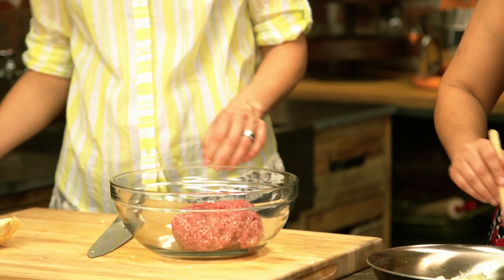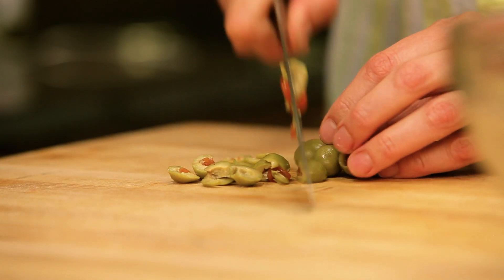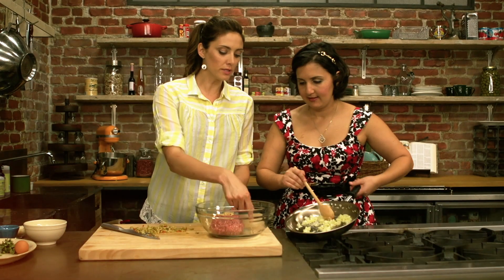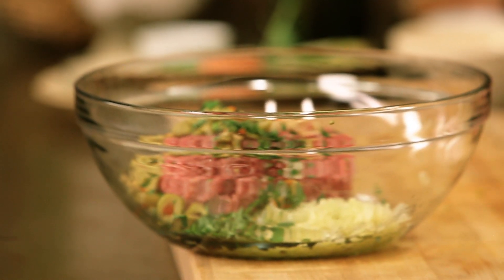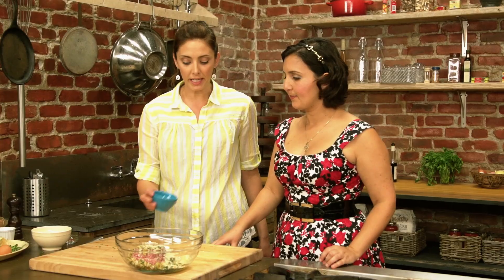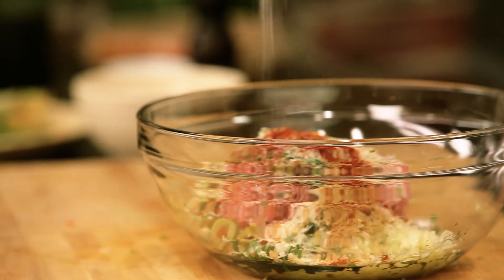We're going to put ground lamb, and here are some Marcona almonds for a nice little crunch. And here are some Spanish manzanilla olives. How are the onions looking? They're looking great. Add them here to the side so they don't cook the meat. We have some oregano — fresh oregano, you can also use the dried one. Then we have some breadcrumbs, some cumin, smoked and sweet paprika. Spain has amazing paprika, and Morocco has amazing cumin. A little more salt, and this is a little cayenne.